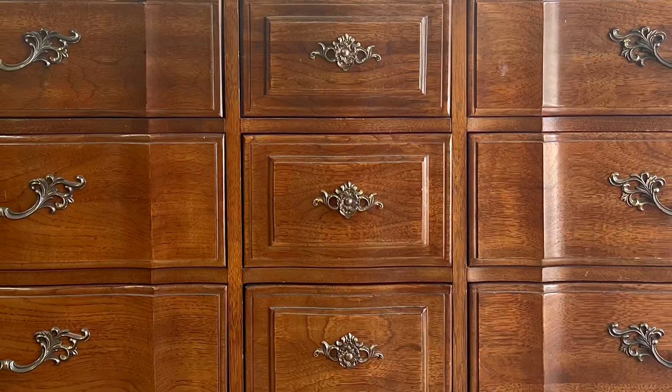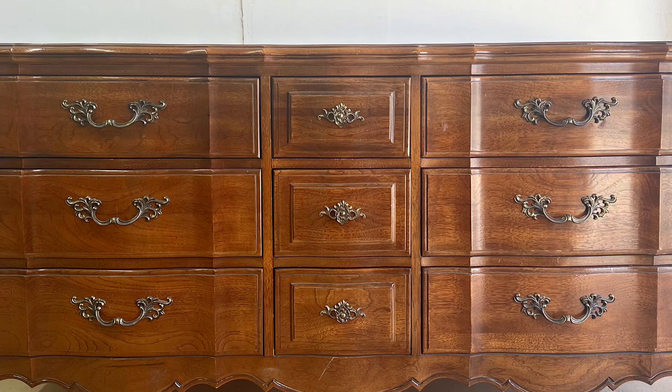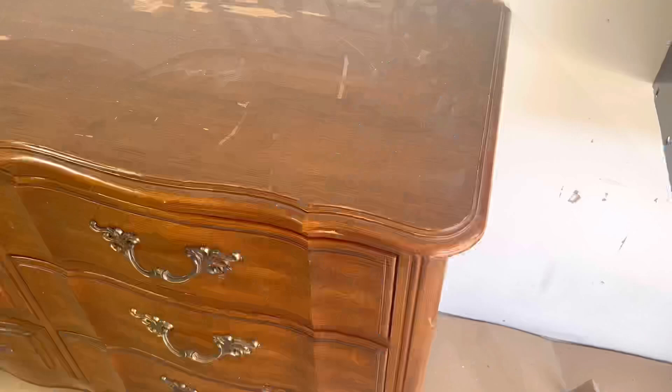Hello everyone and welcome back to another furniture flipping video. In today's video we will be working on a French Provincial bedroom set made by Thomasville. As you can see the finish is a little worn out and the color is a little dated, so we're going to update that and jump into this one and get our hands dirty.